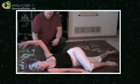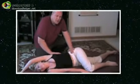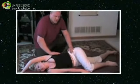Next one: the arm just straight over the head like this, and just compressing. You can also kind of rock in the opposite direction too.